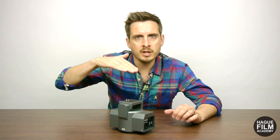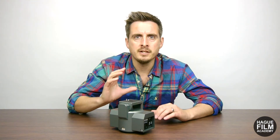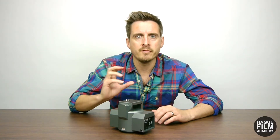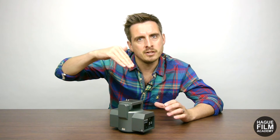It can also tilt the camera up and down, doing plus and minus 15 degrees as standard. You can increase the range of movement by adding something like a tilt correction plate, which will give you an extra 15 degrees of tilt.